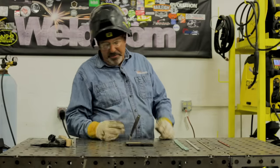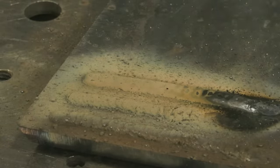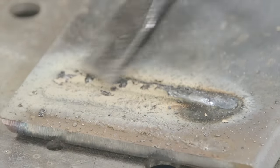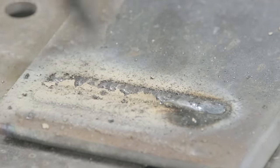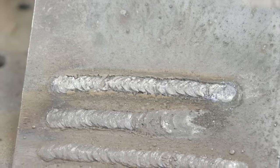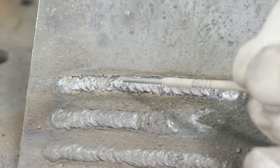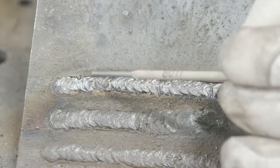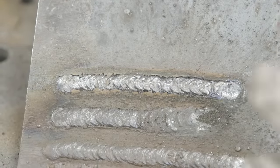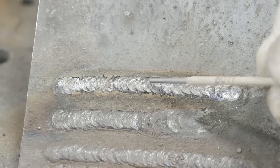Everything is pretty much exactly the same as 6010 — it looks the same under the hood, it smells the same when you get done. It's got that light, crispy, flaky slag on there. Both 6010 and 6011 run real close to the same. Every one of these ripples is where I did a gentle stitch rock — that's how violent and how fast-freeze this electrode is. As soon as you oscillate or step forward, it freezes and makes that ridge.